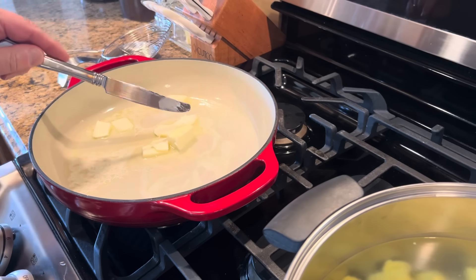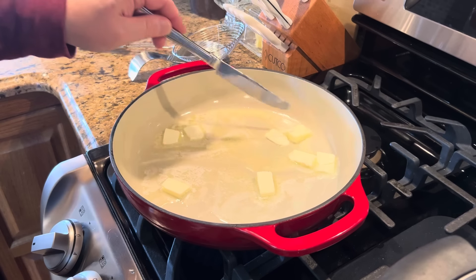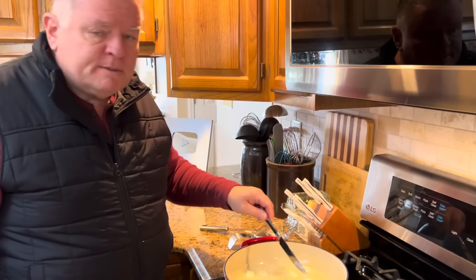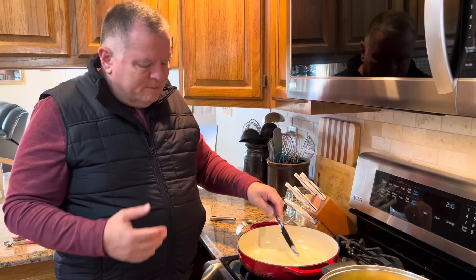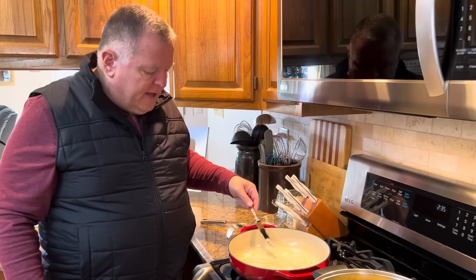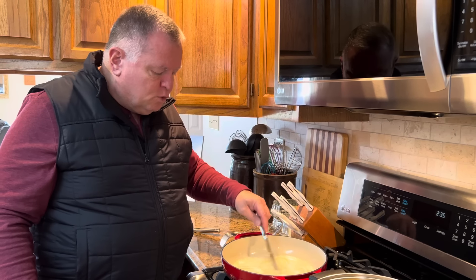This garlic butter sauce comes together really, really fast. If you like the flavor of browned butter, you can cook this butter until it foams and begins to turn brown — that gives it a little bit of a different flavor. I'm not somebody who's crazy about browned butter, so I don't normally do that. The original recipe I found in a magazine said to brown the butter, but I don't normally do that.